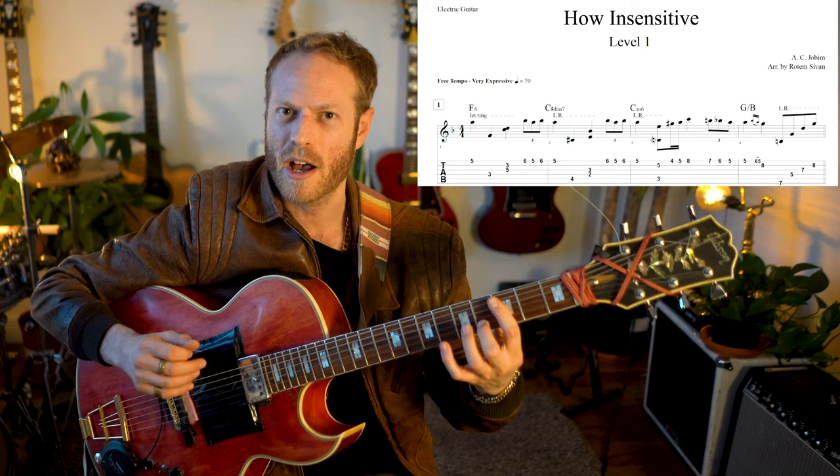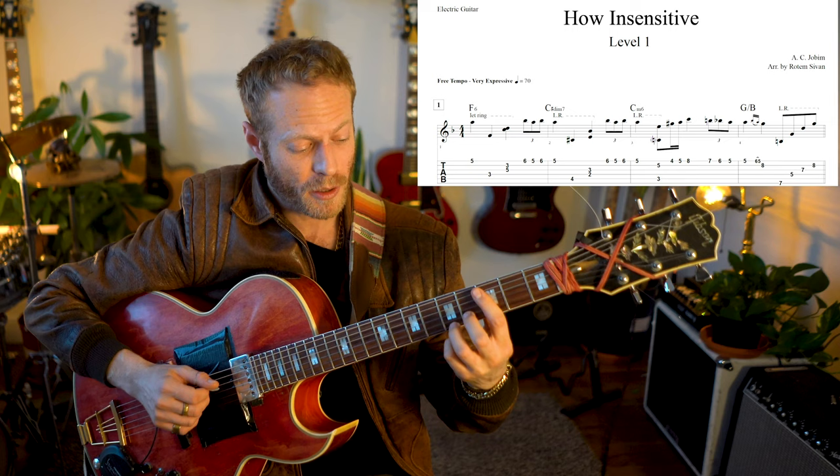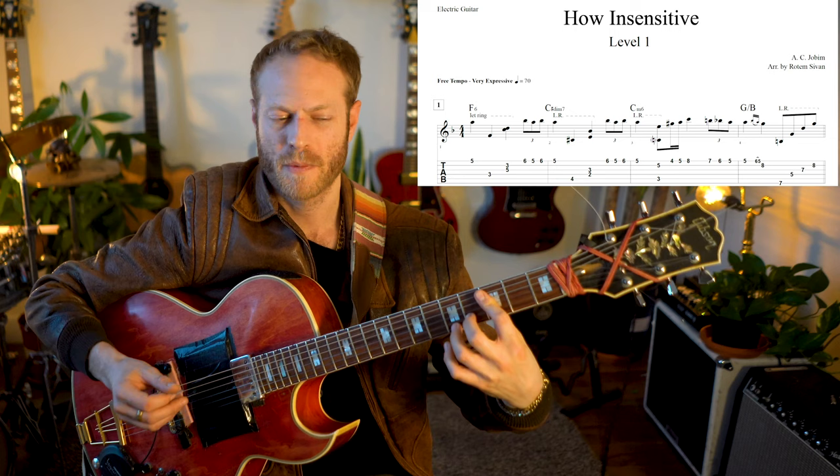This voicing here is kind of C minor 4, but with a 6 on top — C minor 4/6 if you'd like to think about it that way. I'm kind of thinking about the melody, so I really think about C minor and that note of the melody. The shape is a stretch, and then just melody.